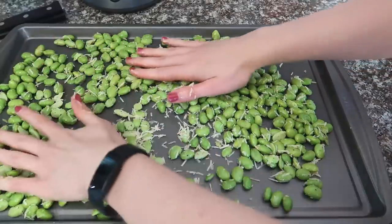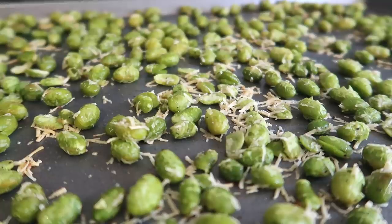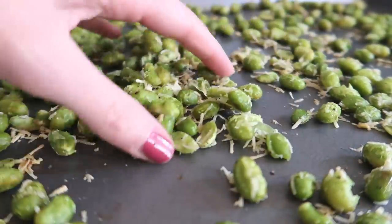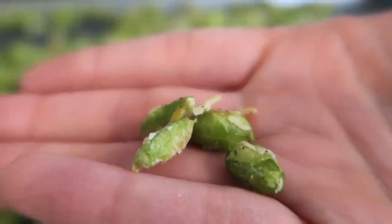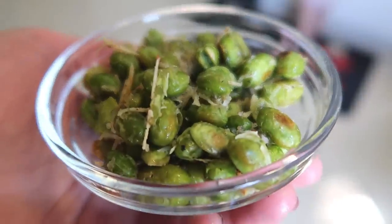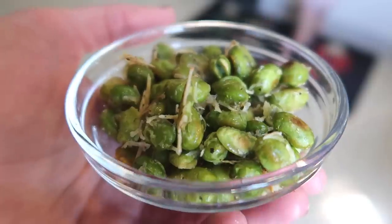Spread it out into a single layer and bake at 400 degrees Fahrenheit for 15 to 20 minutes, and that is it. It's best right out of the oven but still good out of the fridge — it gets kind of chewier. It's so good, I love edamame. It's about four servings, and per serving: 139 calories and nine and a half grams of protein.